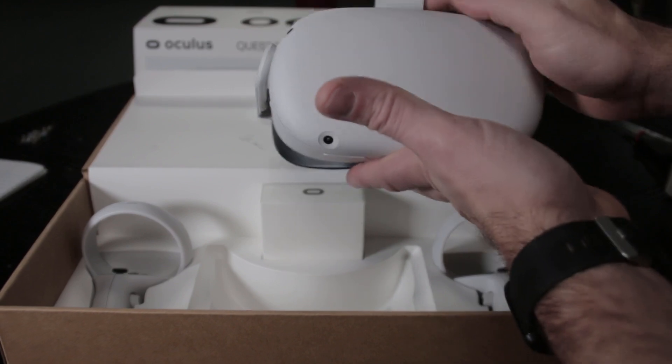This has built-in speakers like the Rift S and the original Quest, right here in the strap. The sound is good — some people have complained but I like it because it immerses you enough while still letting you hear some ambience. If someone walks into the room or the dog barks, you're not going to trip over things. Unless you live completely alone with your own play space, you're probably going to want to hear a little bit, especially if you have kids or pets.